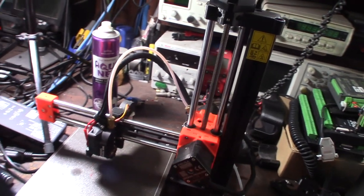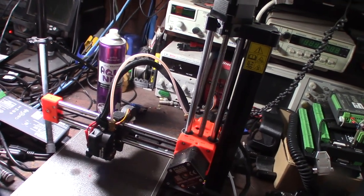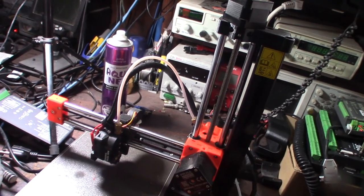A couple different ways you can alleviate back pressure: you can print at a slightly higher temperature, change the offset just a little bit, and print at a slightly higher flow.